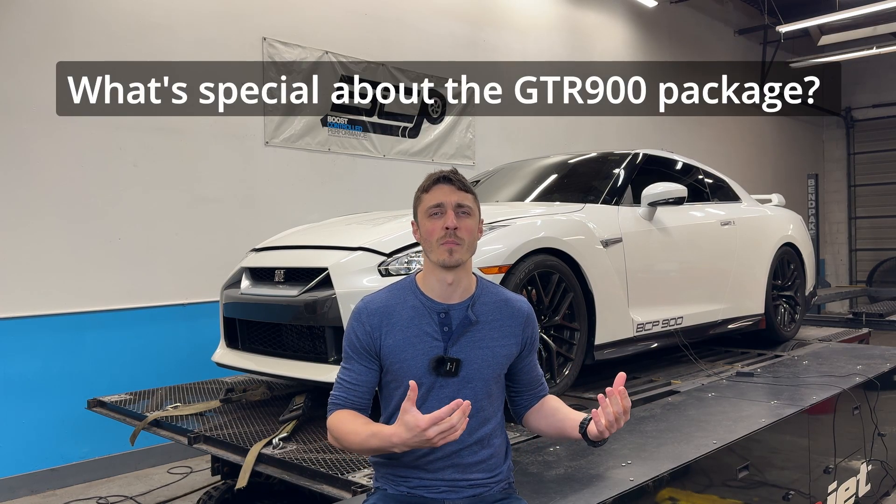So what do we do with a 900 package? What's different? It still uses a completely stock engine and a completely stock transmission. The reason we're able to do this is because it maintains the same torque level as a full bolt-on car — usually around 650 pound-feet of torque on our DynoJet. That's what keeps these components safe. When we're talking about the safety of the stock engine, we're not talking about horsepower, because horsepower is a function of torque and RPM. What we're really focused on is torque, because that's what impacts cylinder pressure and the forces on the clutch and transmission.